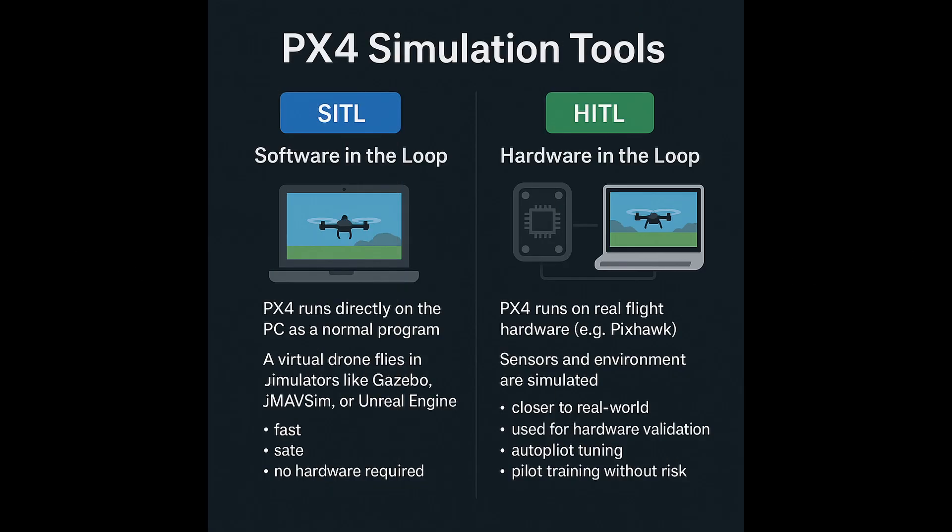PX4 comes with powerful simulation tools that let you test everything before risking real hardware. There is SITL — software-in-the-loop — where PX4 runs directly on your PC as a normal program while a virtual drone flies in a simulator like Gazebo. Developers use this to test new algorithms, missions, or even custom code. It's fast, safe, and requires no hardware at all. There is also HITL — hardware-in-the-loop — where PX4 runs on a real flight controller like a Pixhawk, but the sensors and environment are simulated. This is closer to real-world conditions because you are testing the actual flight hardware and wiring. HITL is often used for hardware validation, autopilot tuning, and pilot training without risking the drone itself. Together, SITL and HITL make it possible to develop and debug new features, tune controllers safely, validate complex missions, and train operators — all without crashing a single drone.